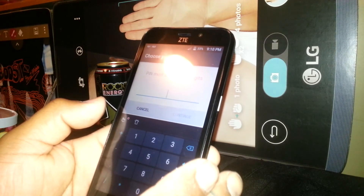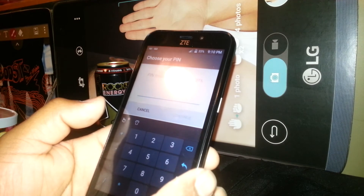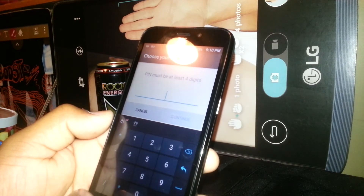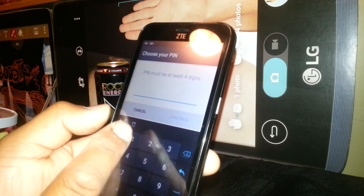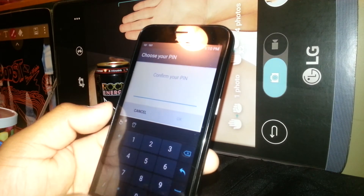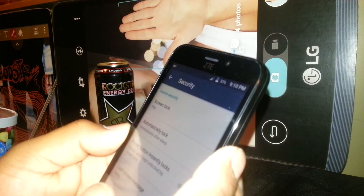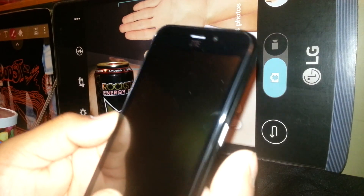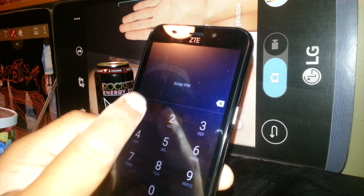Enter a four-digit PIN. You can use up to eight digits — the more numbers you choose, the stronger your password. The minimum is four digits. Right now I'll choose the easy one: 1-2-3-4. Hit Continue and confirm the same digits.